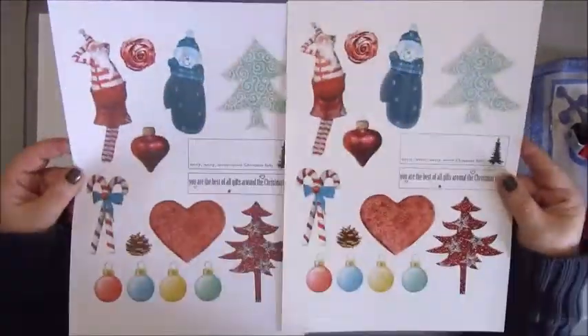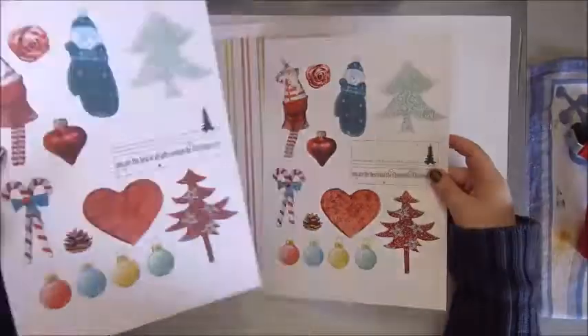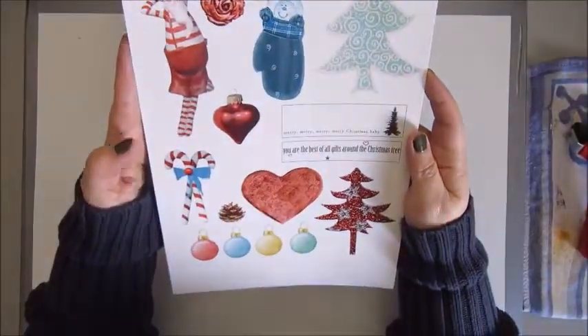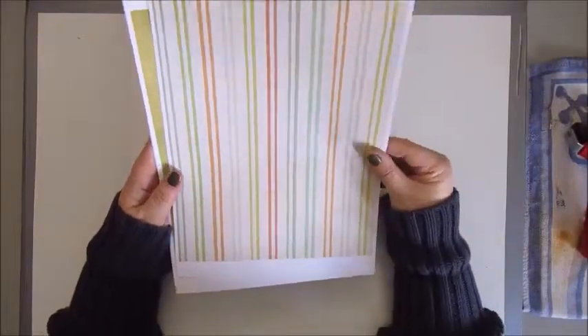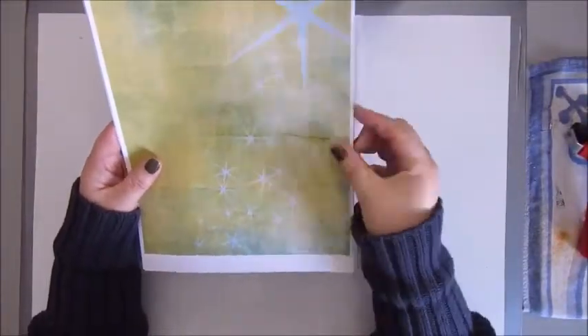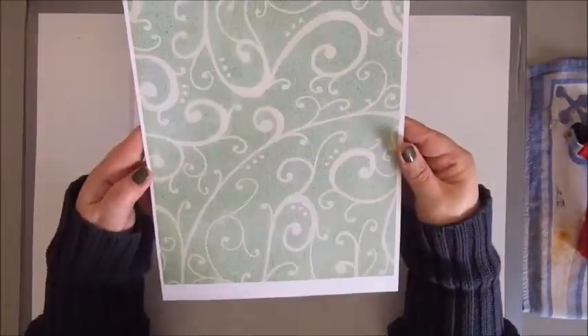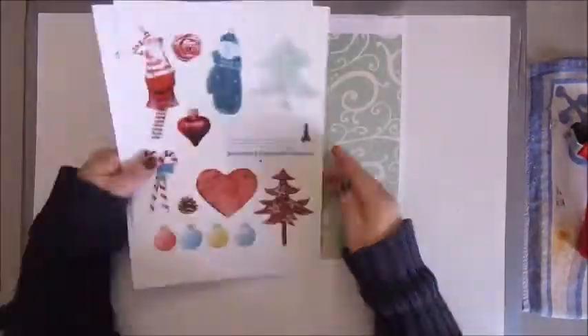Hello everyone, this is Jobke and I'm here with a collaboration I did with Hanni and Sanni. I really love how that sounds. That is Hanni Tromp and Sanni Kroeze and we decided on a Merry Christmas collaboration.